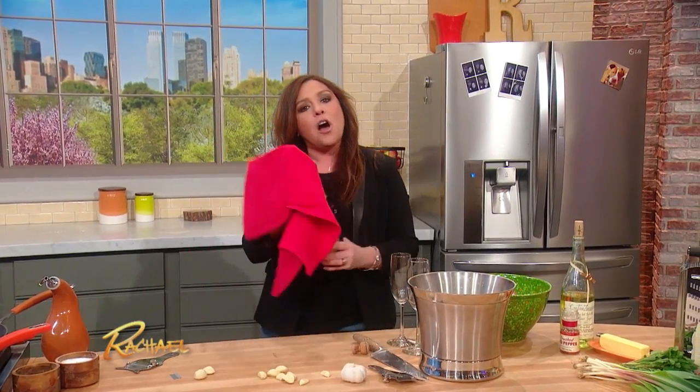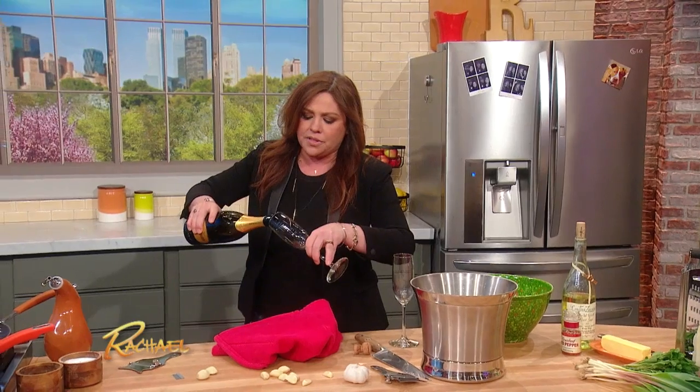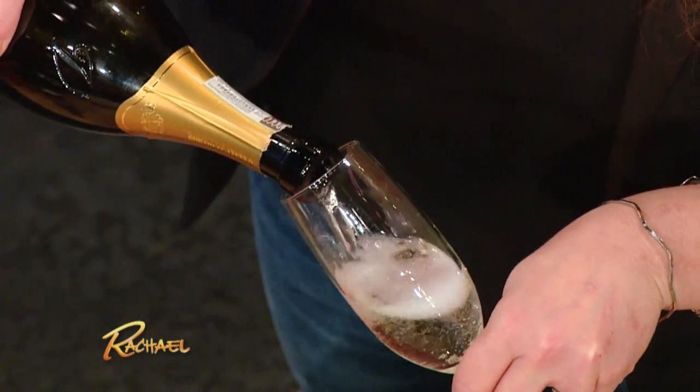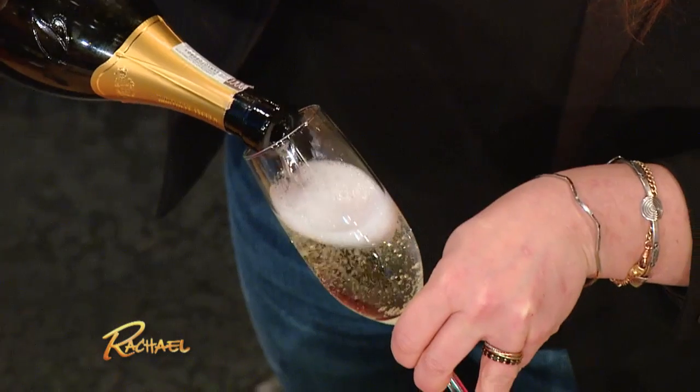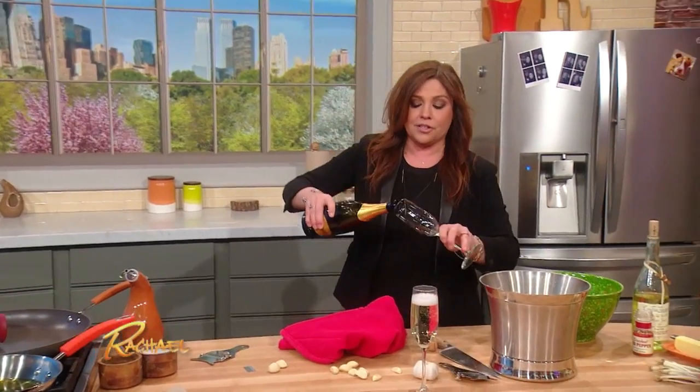You just keep the cloth there in case it pops off as soon as you loosen the cage. Then when you go to pour your bubbles — your sparkling wine, champagne, or Prosecco — pour on an angle, and you can fill the glass immediately without waiting for the foam to calm down. Looks great, huh?